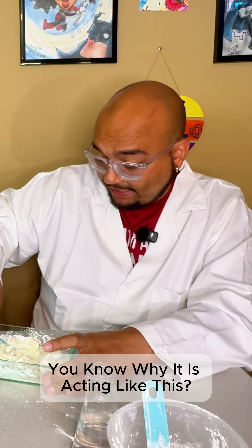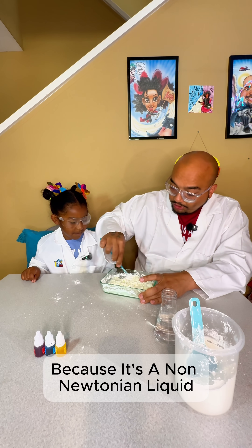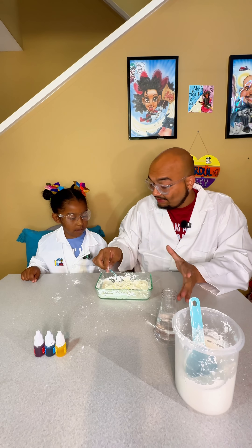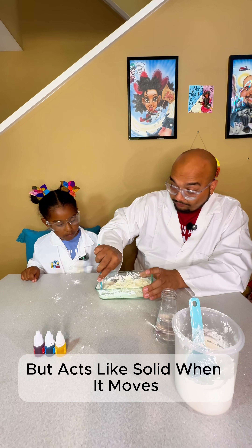You know why it is acting like this? Because it's a non-Newtonian liquid. It means it behaves like a liquid when it's still, but acts like a solid when it moves.